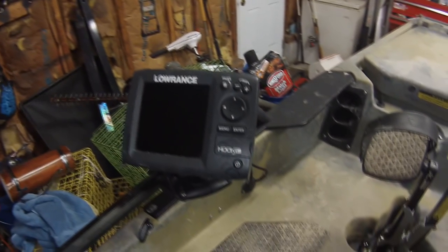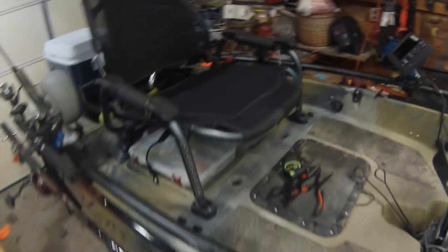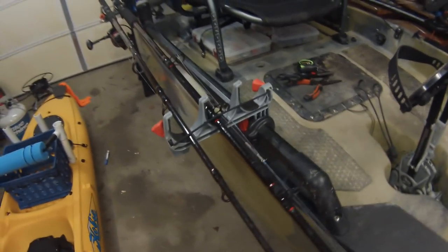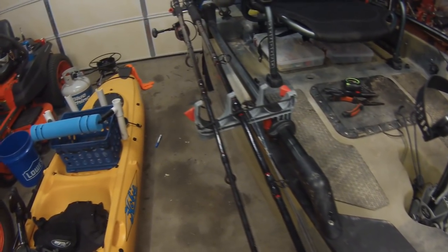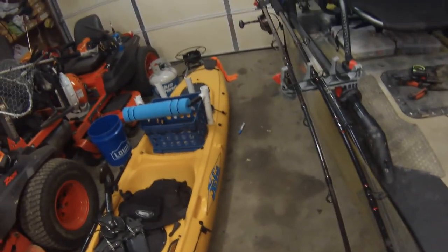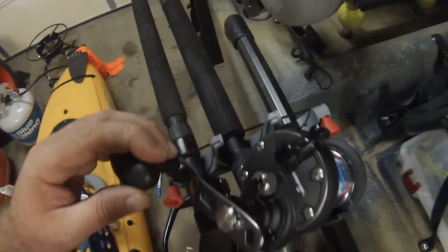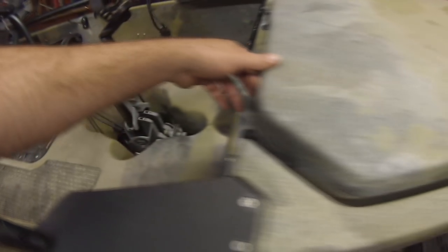The fish finder I have is a Lowrance Hook 5 — I really like it, it's pretty nice. Right here on the side is how I hang my rods. Whenever the holder is hanging down inside the boat, I have to fumble around to get the rods in and out. So laying it on its side is a lot easier. The only downside is you can only carry two, because the third hook has the handle in the way. I could take that off, but I like it on there.